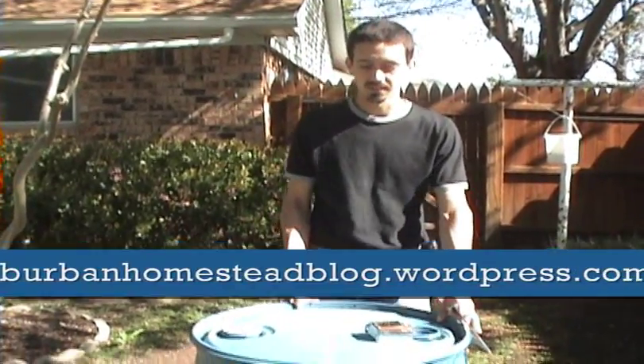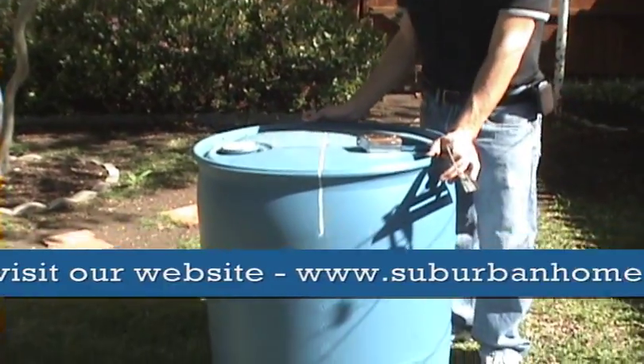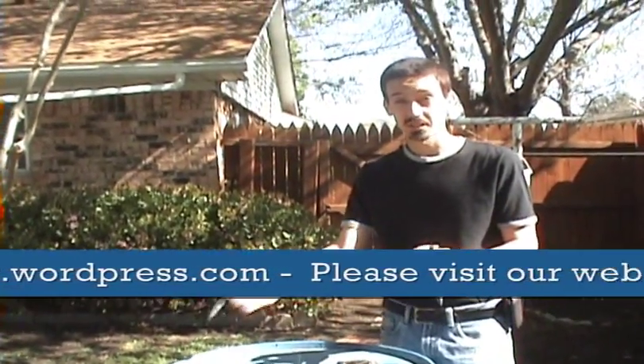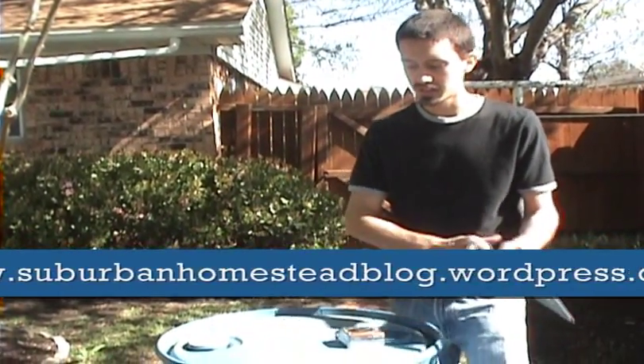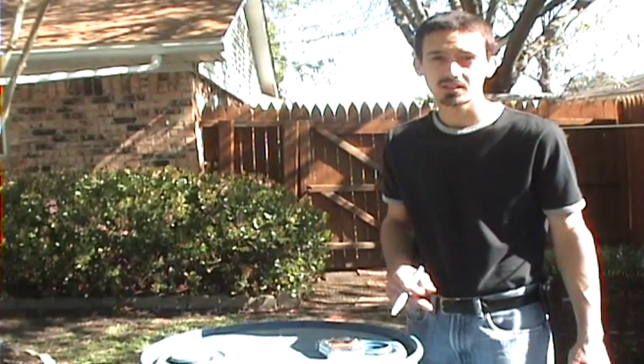Right now I'm trying to mark a fairly accurate line for where the halfway point is on this barrel so that I can have two fairly good and aesthetically pleasing looking halves that can be laid down and used as container gardens.